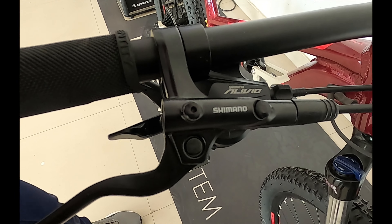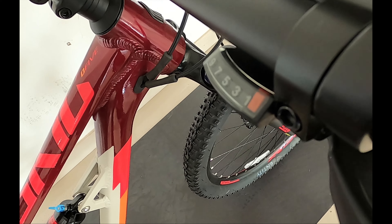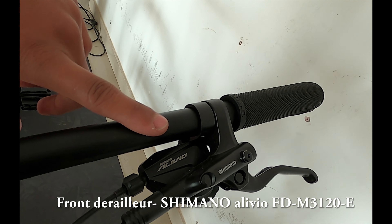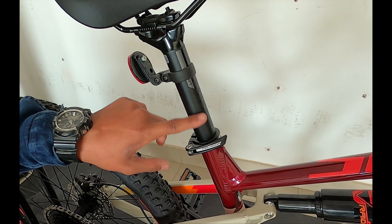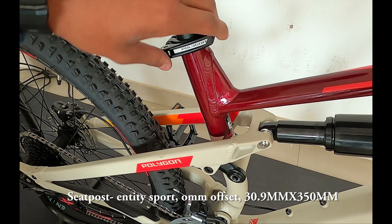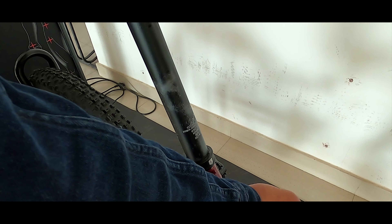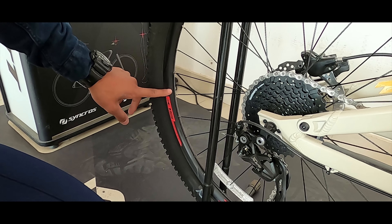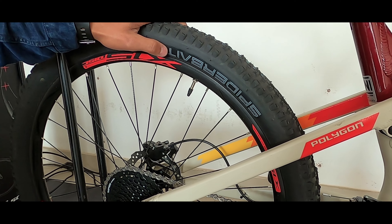This system is the Shimano BR M201 Hydraulic Disc Brake with the existing system. The existing system can be used with Shimano Alivio.